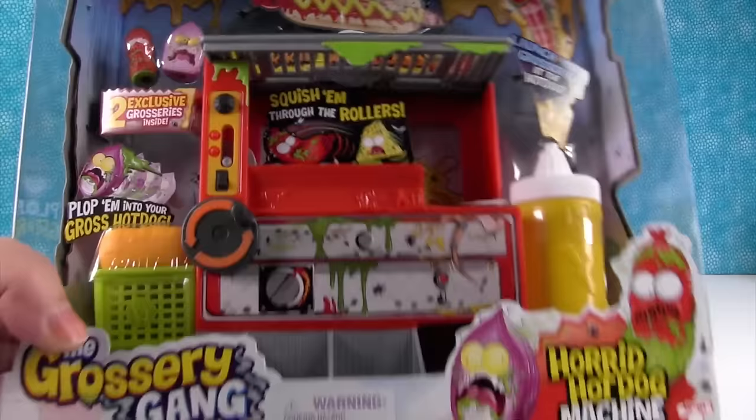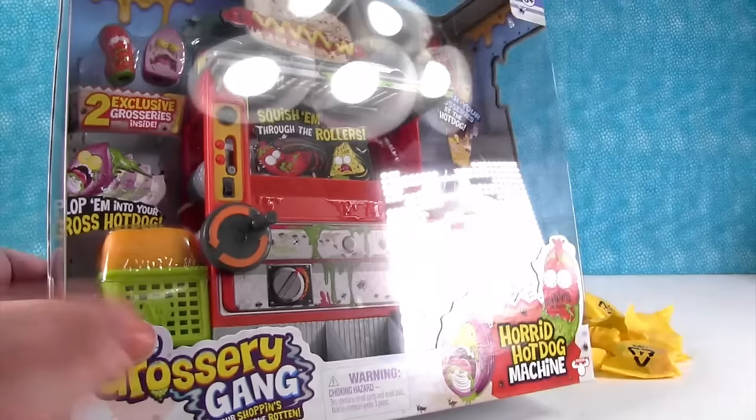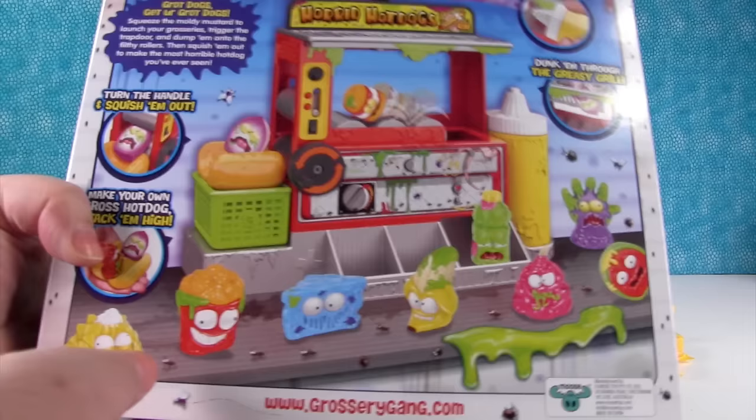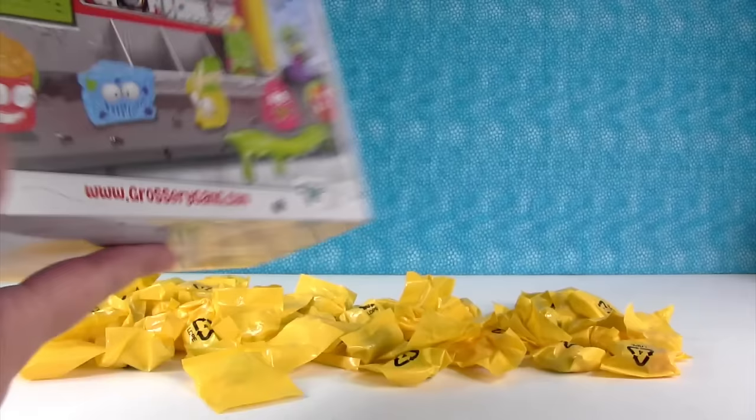It comes with some exclusive groceries you can see up there. It comes with this really cool play set that I cannot wait to try out because you get to squish groceries through the roll and launch them with the hot dog or the mustard bottle. We're going to have to check that out. Here's the back of the box. We're going to open this up and then open up all these blind bags — it's a palooza, a palooza for youza.